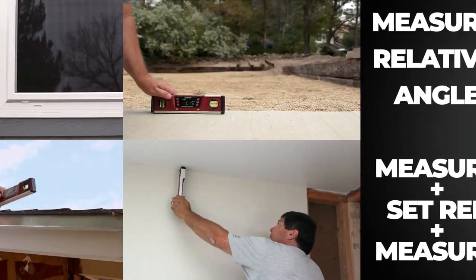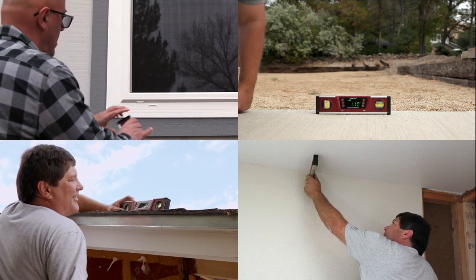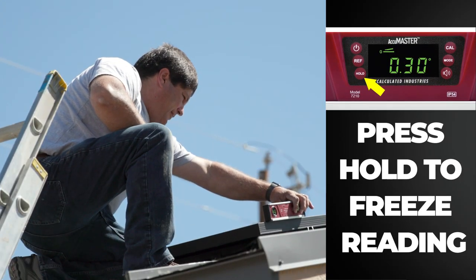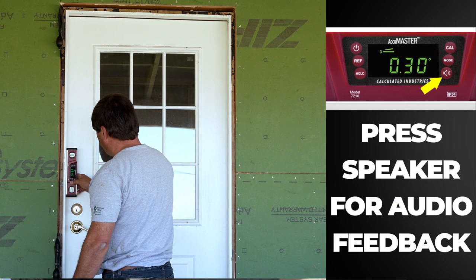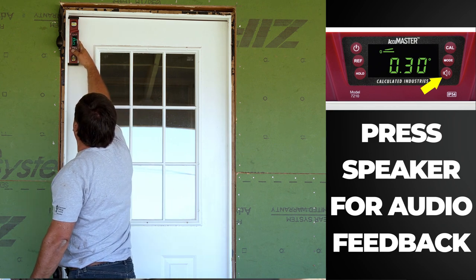This is the perfect tool for any job site. Measure tilts, angles, slopes, bevels. There's no better way to get a precise level. Measure hard to reach areas with the hold button, or activate the audio alert and the unit will indicate when a perfect level has been achieved, even if you cannot see the display.